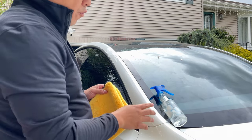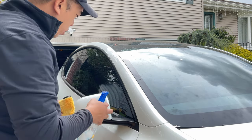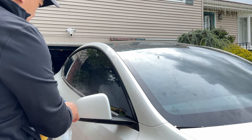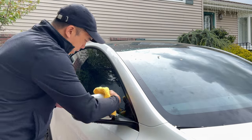One of the things you want to do before putting the mirror caps on the car is make sure you get it cleaned off. I'm going to use isopropyl alcohol — spray it on, get everything all cleaned off, then use a clean microfiber towel to wipe it all down.